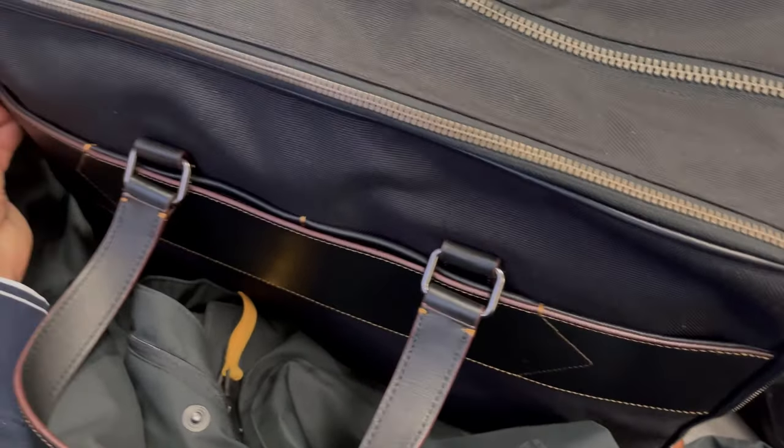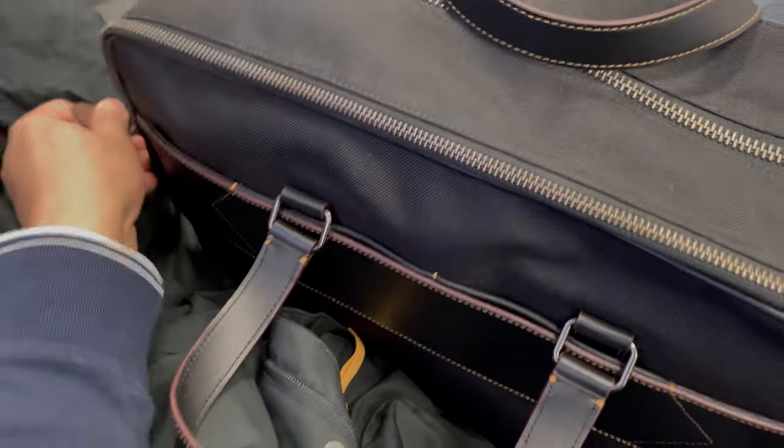Hi, since I was waiting at the airport, I thought I would show you how I use my Coach Academy day bag for my trip.